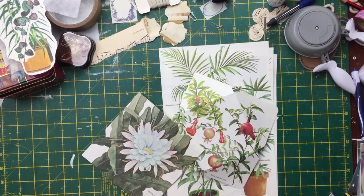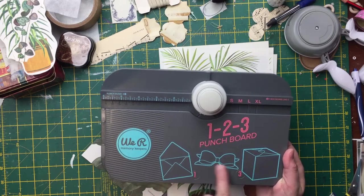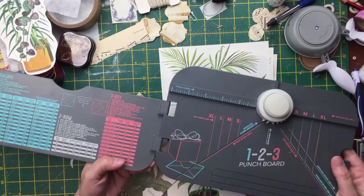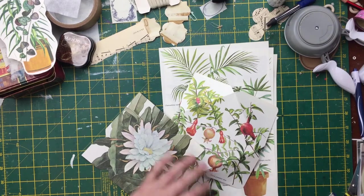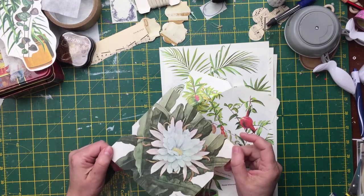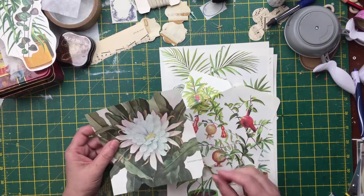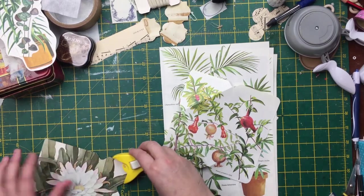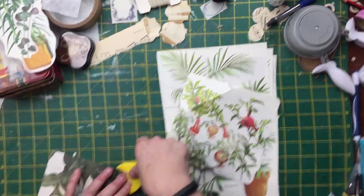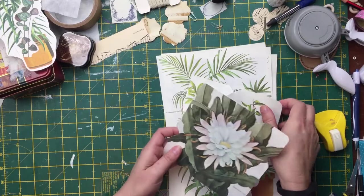I have a We Are Memory Keepers punch board - a three-in-one that makes envelopes, paper bows, and a box. I've only ever used it for the envelopes. I sometimes fumble around a little bit, so I already measured and cut them just in case. I wasn't sure whether I would film doing it, but anyway I didn't punch the corners yet - I'll quickly punch those now. There we go.